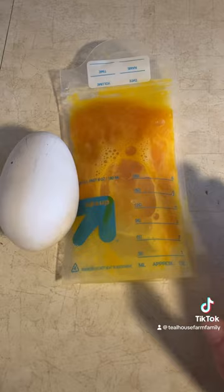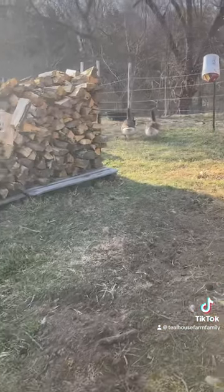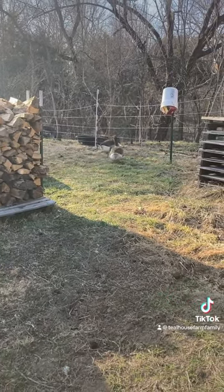And in the winter, when chicken eggs are more scarce on the farm, I'll pull these out for baking projects. We keep our geese specifically to protect our other birds because they are very loud and intimidating, and so it just helps control predators.